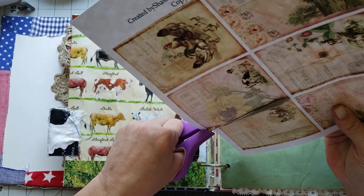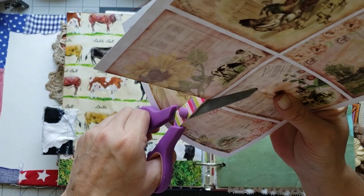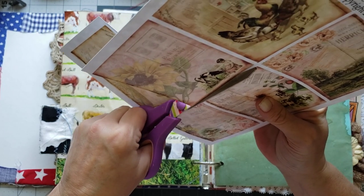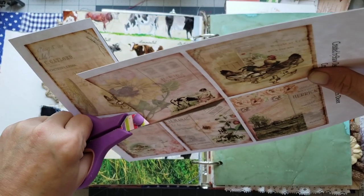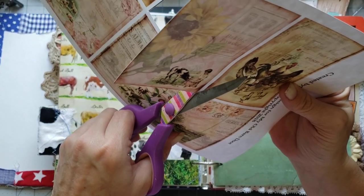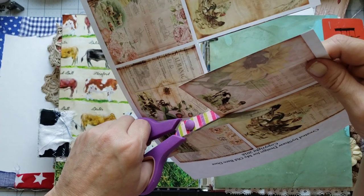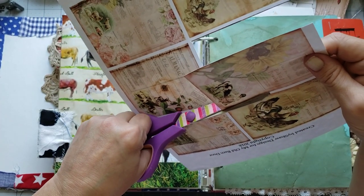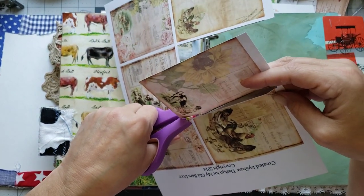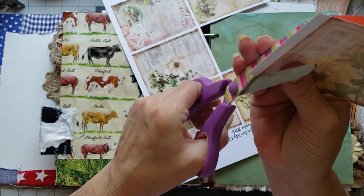Now y'all, I'm just crafting and I'm going to let the video play. When it shuts off it can play another video and we're just going to craft for as long as we can today. Then I'll separate the videos and upload them once a day or whatever. I'm hoping to try and finish these journals today so y'all can get them because I know I've got people waiting on them.